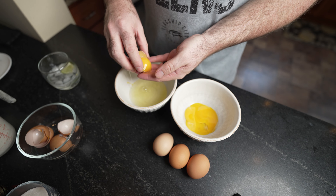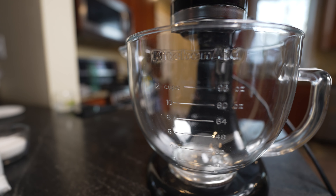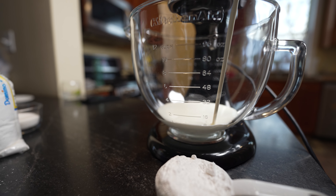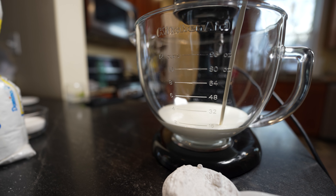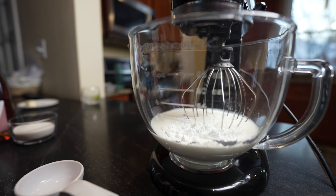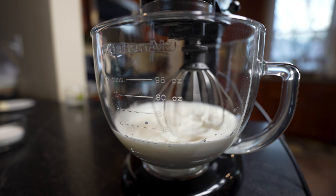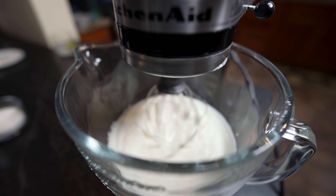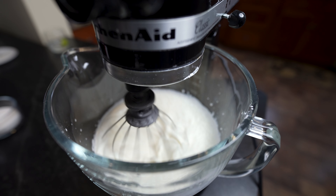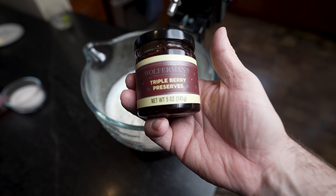We only want the yolks, but you can save the whites to make a meringue or egg whites in the morning. If you want to go the extra step for that good night's sleep, let's make some homemade whipped cream to put on top after we torch. You're going to want two cups of heavy cream and half a cup of powdered sugar. Use a wire whisk or hand mixer and beat that until it gets stiff. Start on slow and slowly increase to a higher speed as it begins to stiffen.